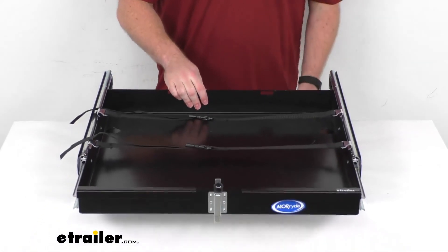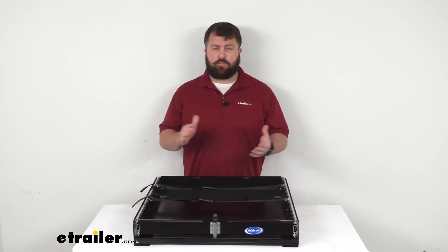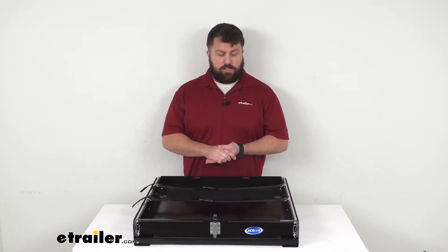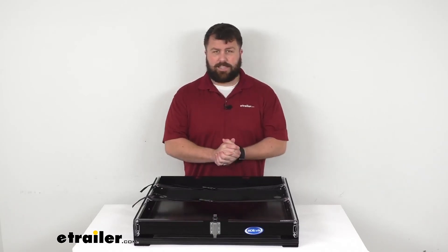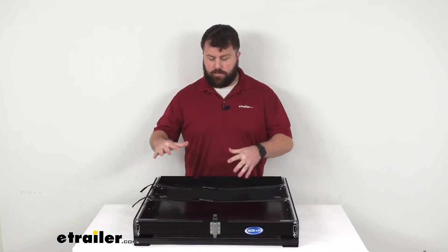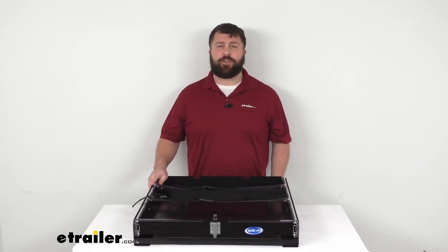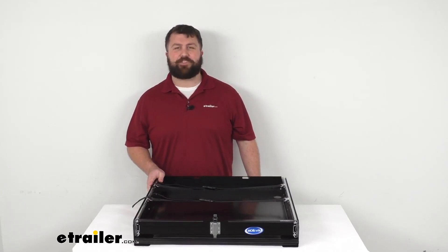This tray is made here in the USA, so you can trust it's made to the high quality standards that we've come to know and trust for products made here in the U.S. So if you are looking for an easy way to access your generator or other supplies in your RV's compartment, this is going to be a great option for you. That completes our look for today — I'm Michael with eTrailer.com, thanks for watching.